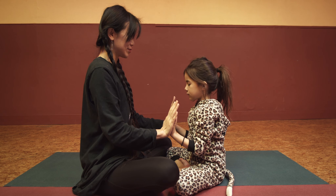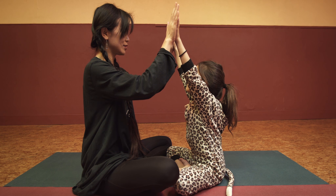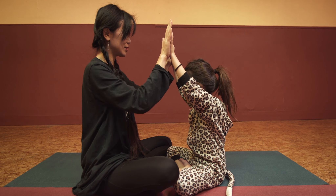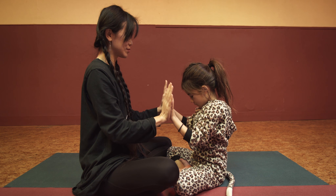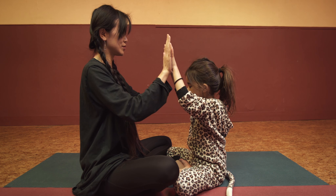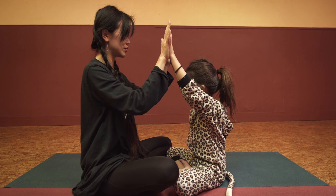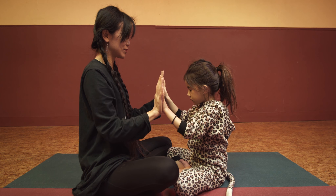Breathe in — one, two, three. Breathe out — three, two, one. Breathe in — one, two, three. Breathe out — three, two, one.